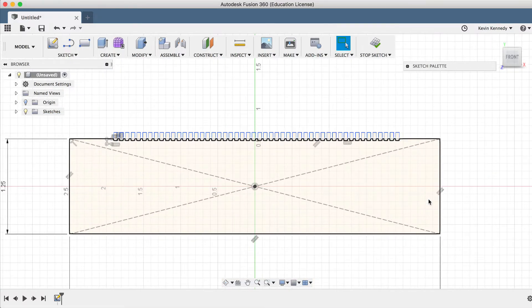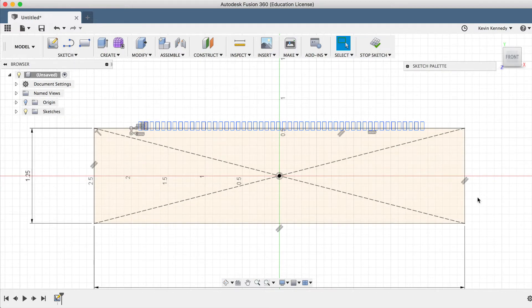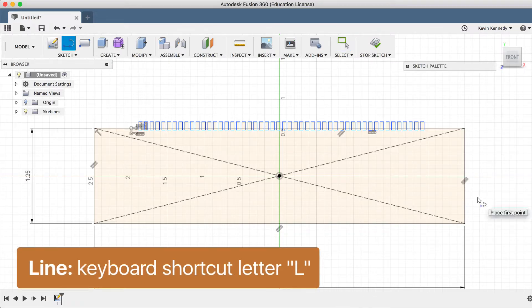Now I'm just going to draw a line cutting the rectangle in half so we can revolve the top around the center axis. We'll use the keyboard shortcut letter L for line, and we'll click the first point and the second point.